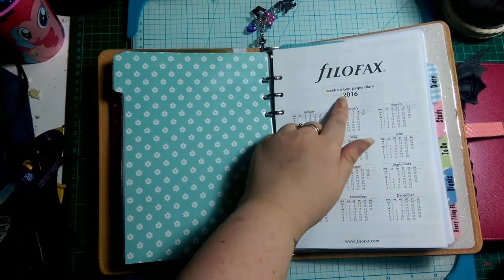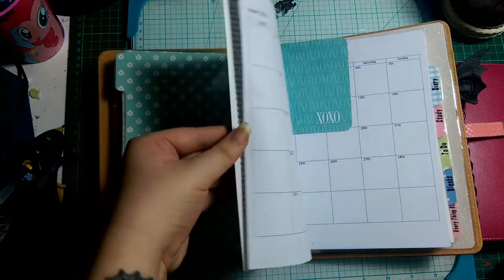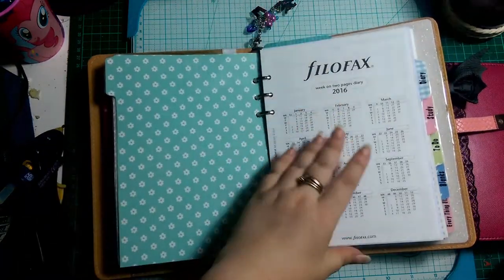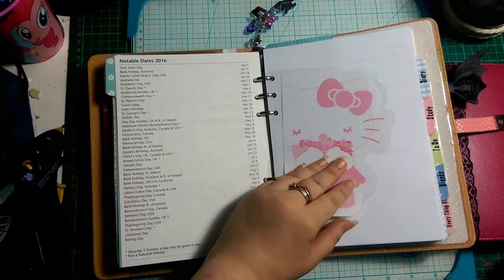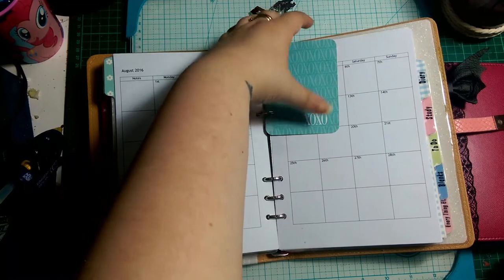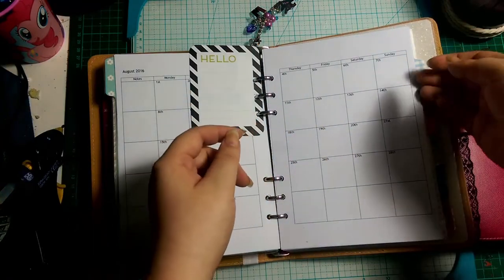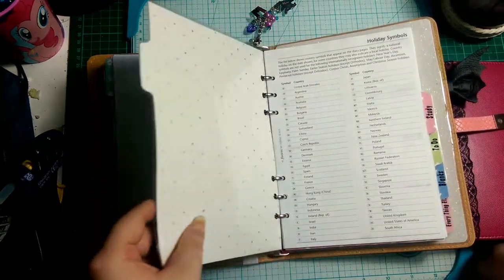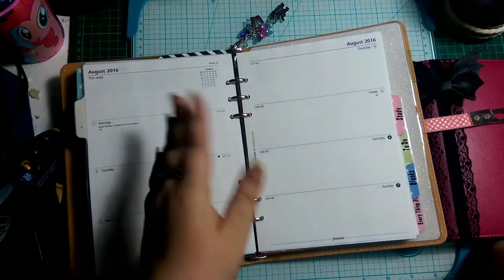I've got the week on two pages and only put in from August through to January. I laminated one of these Hello Kitty sheets from a Hello Kitty notebook. Then I made these calendar pages and punched a Project Life card and put that in there, because my sister likes hugs and kisses, X's and O's. The calendar sheets go through to January. The next section is diary — again it's backed double-sided — and I included a holidays page and diary set up week on two pages.